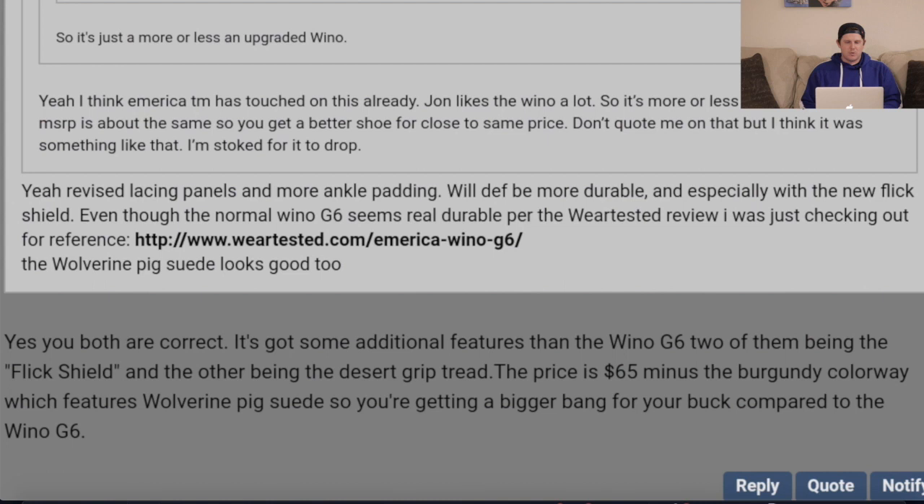Revised lacing panels and more ankle padding will definitely be more durable, especially with the new Flick Shield, even though the normal Wino G6 seems real durable. The America TM confirmed: it's got some additional features over the Wino G6 — two of them being the Flick Shield and the Desert Grip Tread. The price is $65, minus the burgundy Wolverine Piksüede colorway, so you get a better bang for your buck compared to the Wino G6.